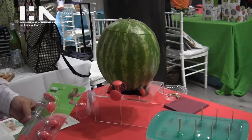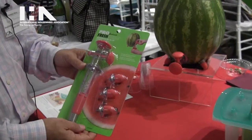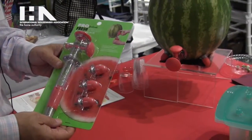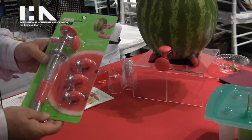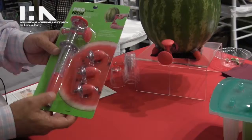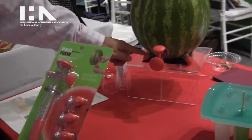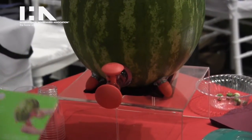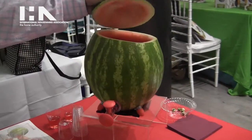Today we're going to talk about the professionals watermelon tap. Basically, it's a tap that can convert any watermelon into a drink dispenser — for juice or maybe a kegger, depending on what you put into it. It comes with three little feet which you can screw in to stabilize the watermelon, and then you hollow out the watermelon so that it becomes a dispenser.